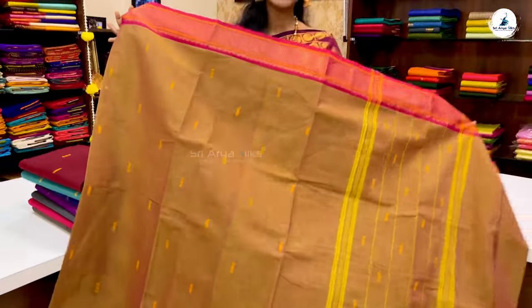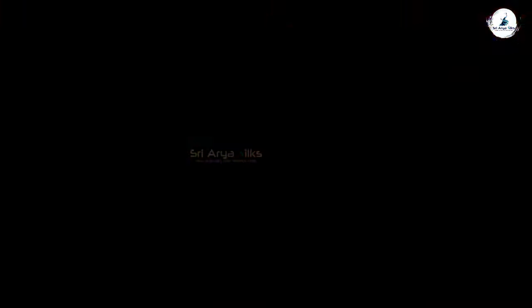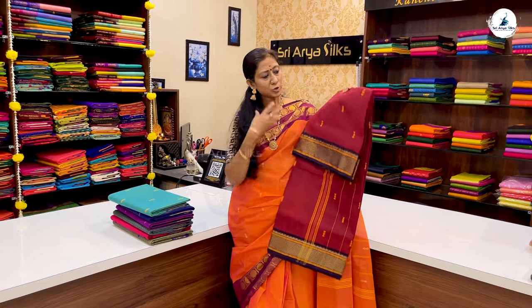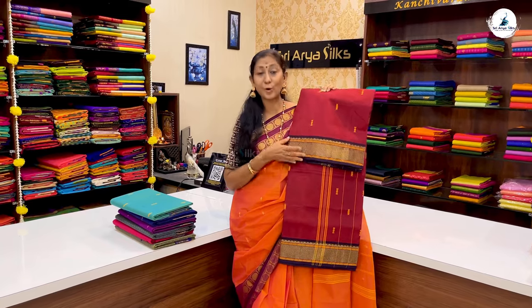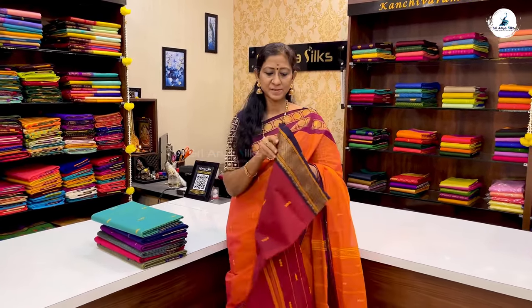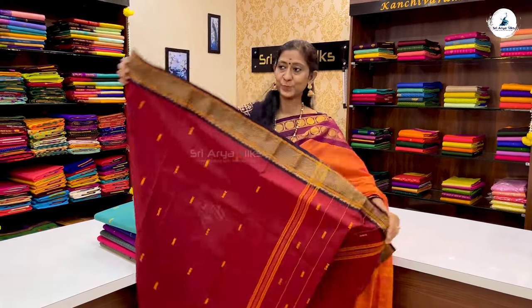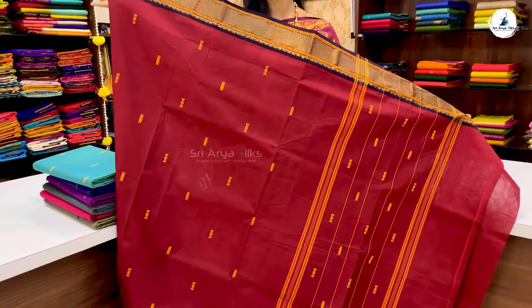This comes with a plain silk cotton blouse. The next saree is a maroon with double set dark snuff border. You can use these two sides. This is a traditional pattern. The price of the saree is ₹1,180.